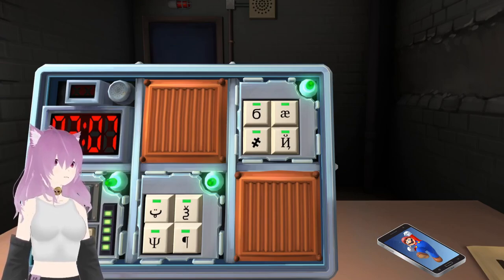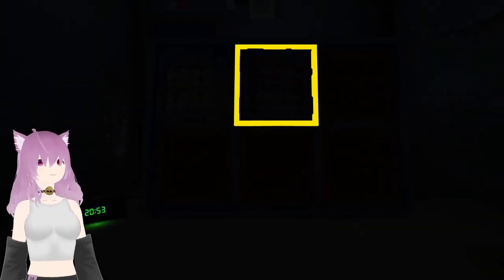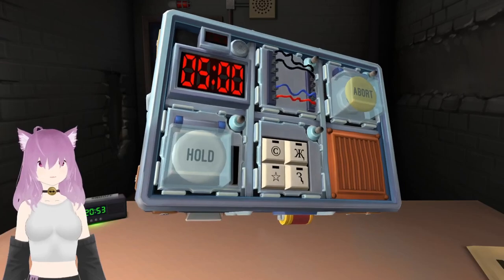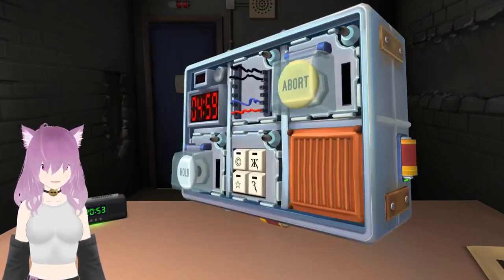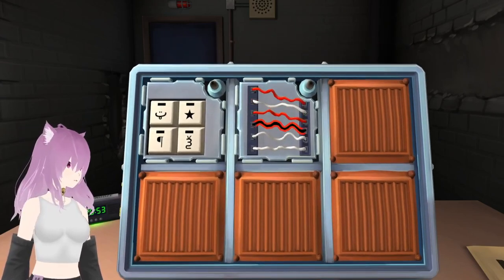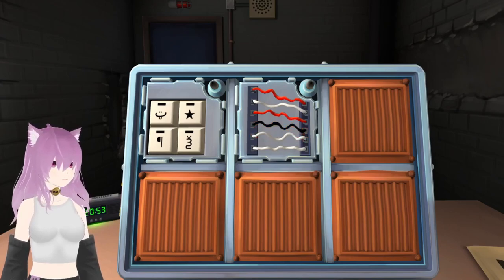Yeah, you know what — the budget. Oh my god. What? Right. Six wires. We gotta go fast.